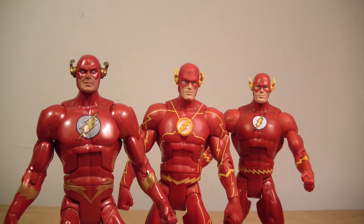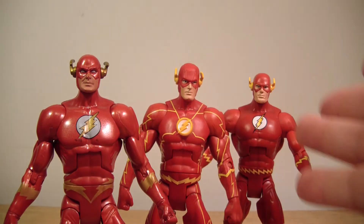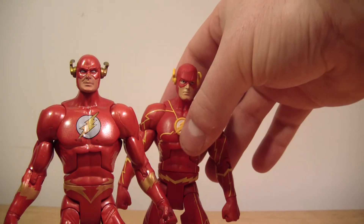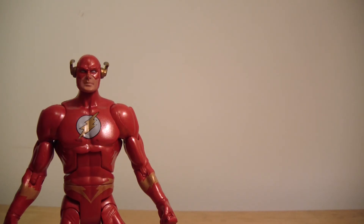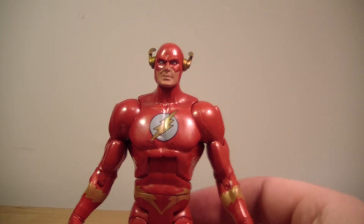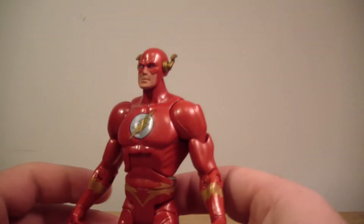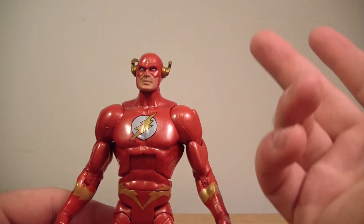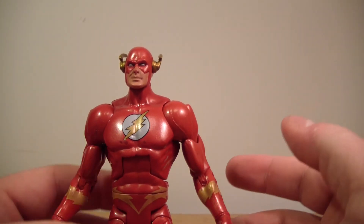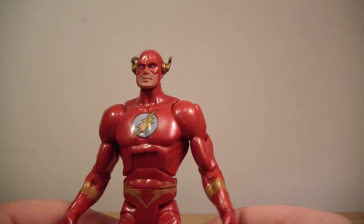Do I recommend him? I absolutely do. And I recommend these other Flashes here as well — they're all very well done figures. That's pretty much all I have to say about Wally West. Go out and get him if you want him. This has been my review of the DC Signatures Club Infinite Earths Wally West Flash.